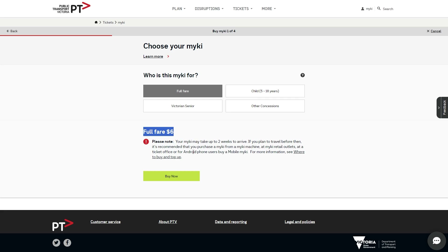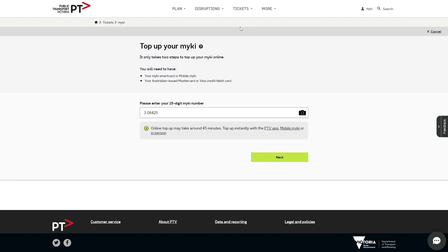Now once you have actually got your card, we just need to load credit onto it and then we'll be able to use it. To load some credit on, we can come back onto this website, go to the top where it says 'Tickets', then choose 'Online Top Up'. From there we'll be taken to a page where we can top up our MyKey card by entering in the 15-digit number.